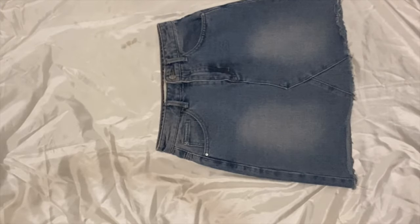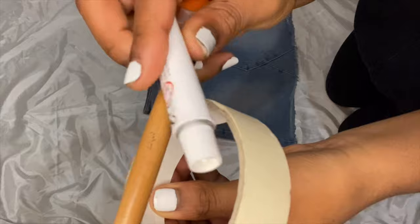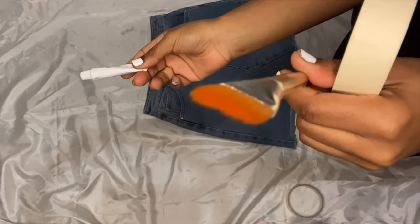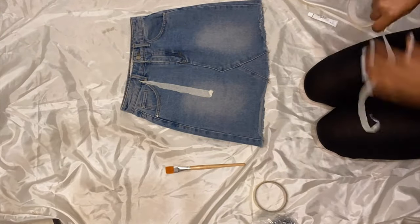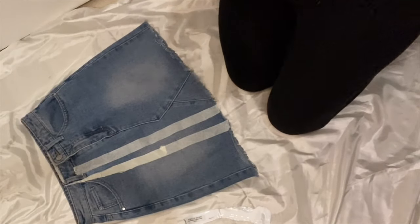The equipment we're going to need is quite basic: acrylic paint, masking tape, and a paintbrush. I'm using white but you can use any color you want. We're also going to start masking off wherever you want to paint. I'm doing a strip and bordering off the sides.